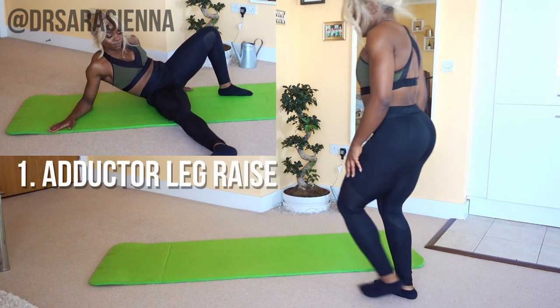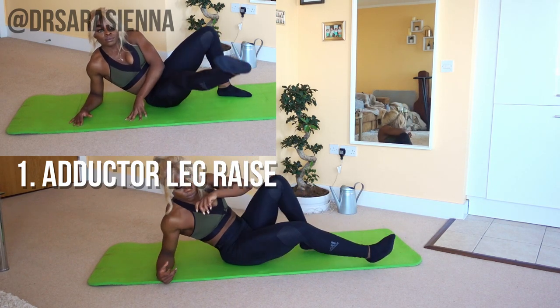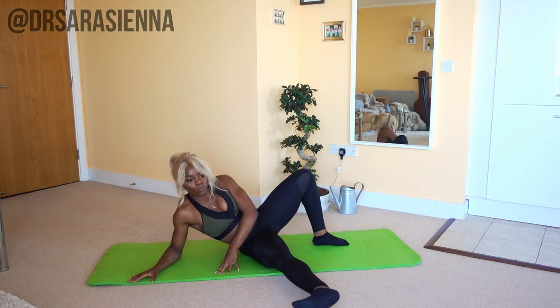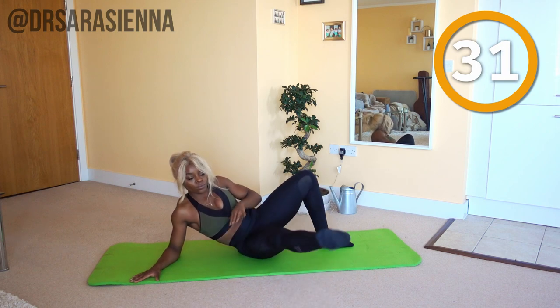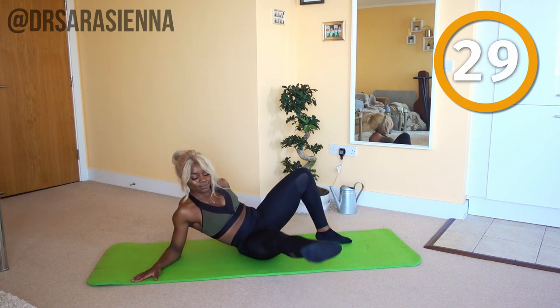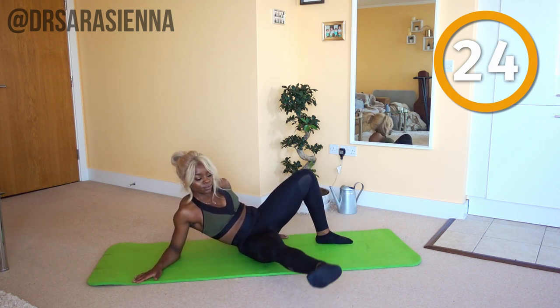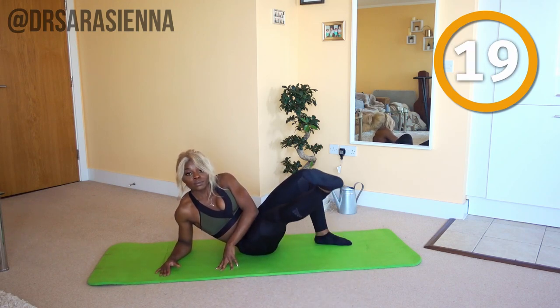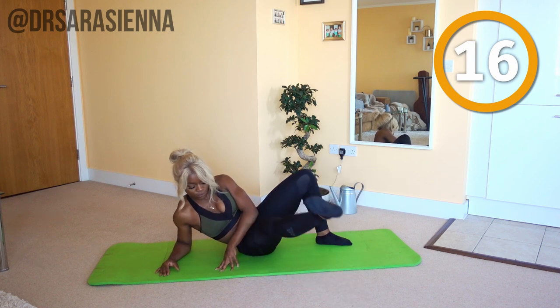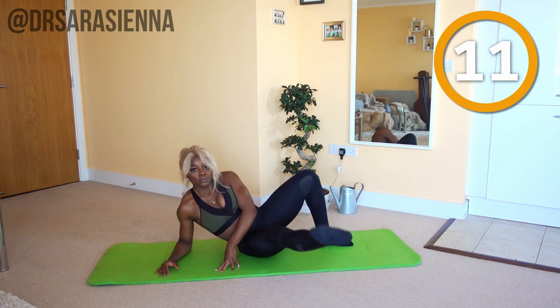All right, we're getting straight into the workout. Starting off on your side, we're going to do some adductor leg raises. Ready and go. I want you to support the weight of your upper body with your arm, and lift the leg closest to the floor from the bottom to around about a 45 to 50 degree angle, keeping it nice and straight. Leg turned out — you can point the toe or cock the foot, it's completely up to you.